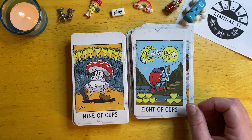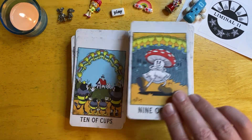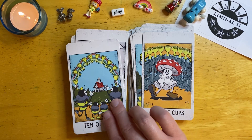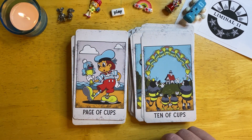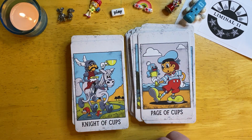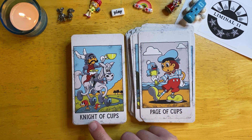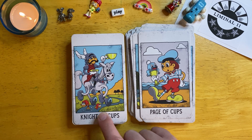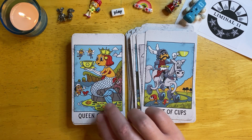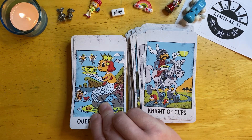The happy little mushroom there. You've got some fish in the night, jumping around down there. Queen of Cups — that's one of my cards in the deck for sure.